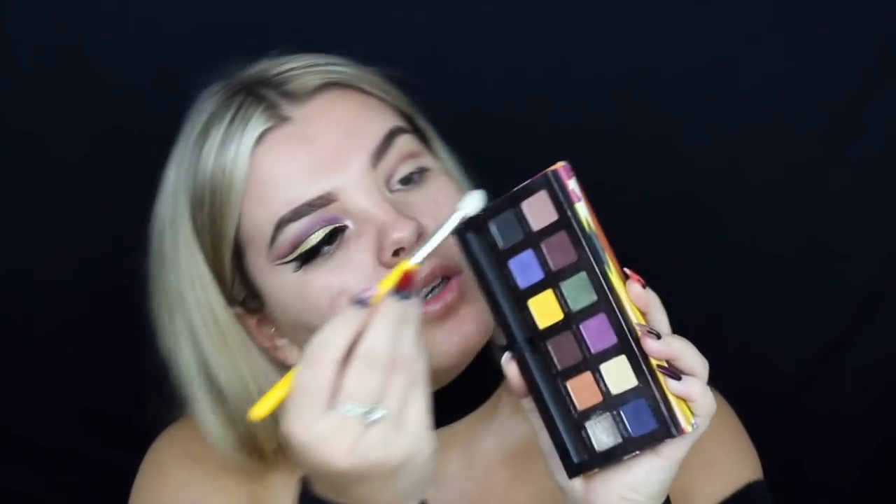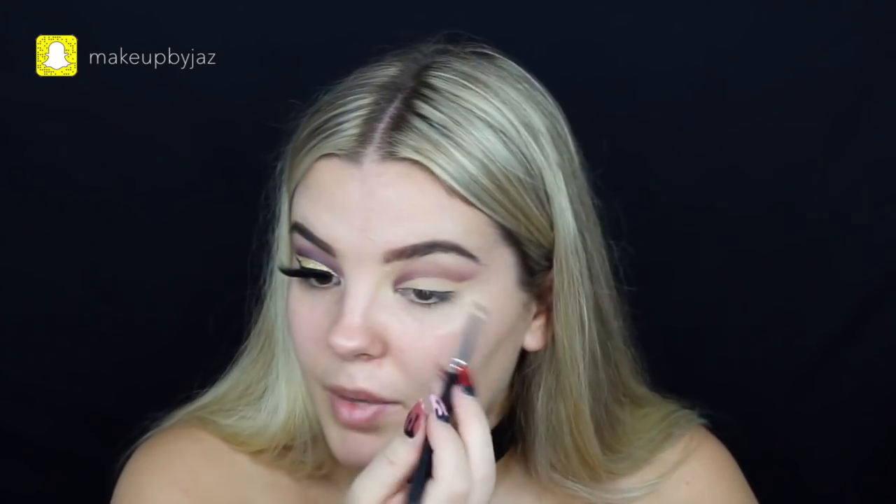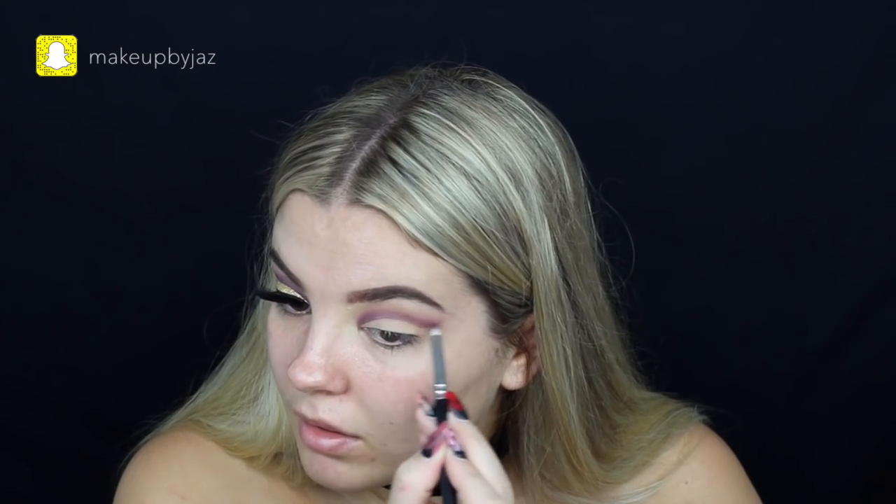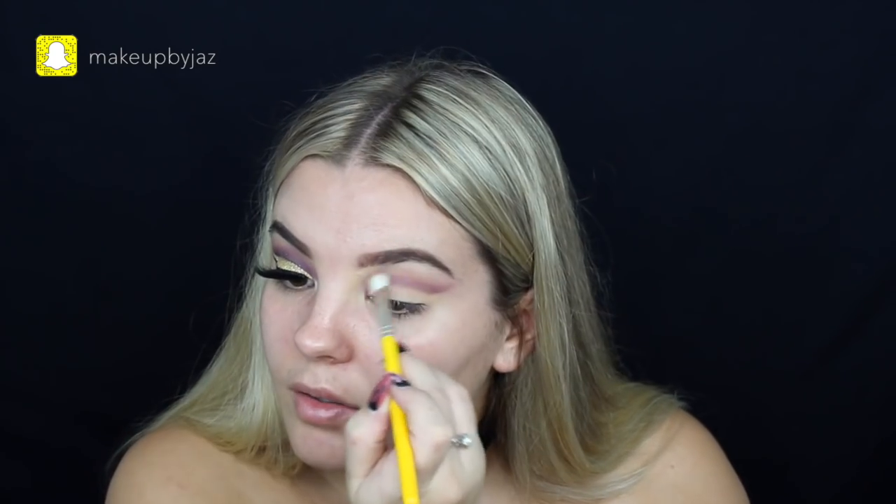I'm going to grab this BD Delium Tools 776 brush - if you saw my Snapchat you'd have seen me mention these, they're so good and so cheap. I'm going to use Dusty Rose to blend those two colours together. Then I'll go in with a little bit more of the Punch colour, because I really want that purple to be vibrant. And then just blending.